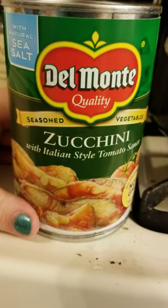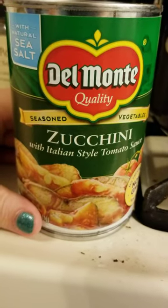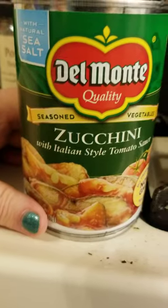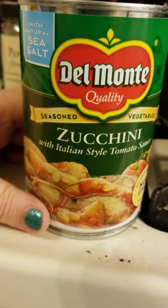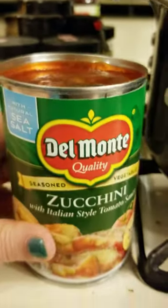It's a way to sneak extra vegetables in, which I like and I need. So I'm going to say 8 out of 10, maybe 8 and a half out of 10, because I'm not really fond of that much sodium. But this is what it looks like, and it's going to go directly into my soup tonight.